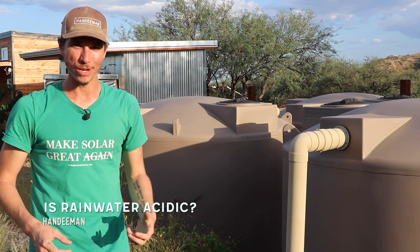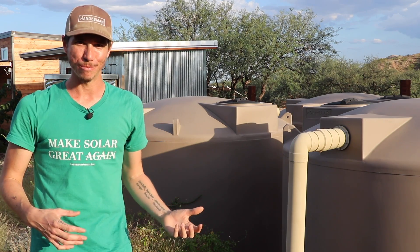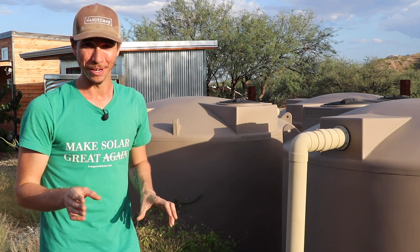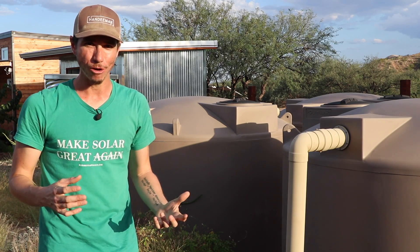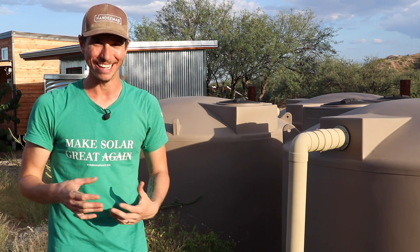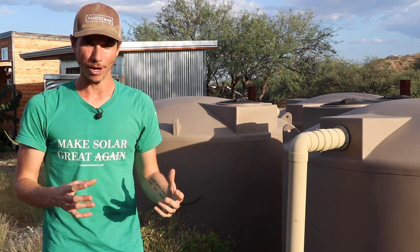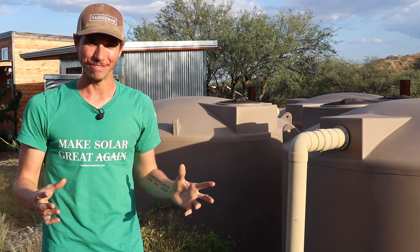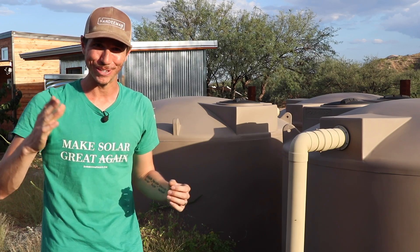Another question: isn't rainwater really acidic and shouldn't you be drinking it? I've never had my water tested, but this might be something fun to do. This water may be a little more acidic than well water or city water, but I judge by results — I know many people living entirely on rainwater with no ill health effects. If I'm wrong on this one, let me know in the comments, but I don't think it's something you really have to worry about.